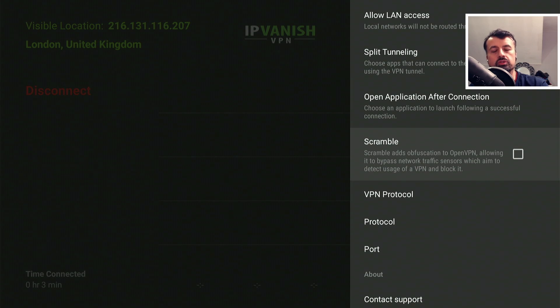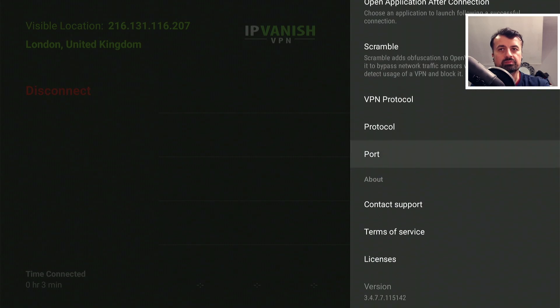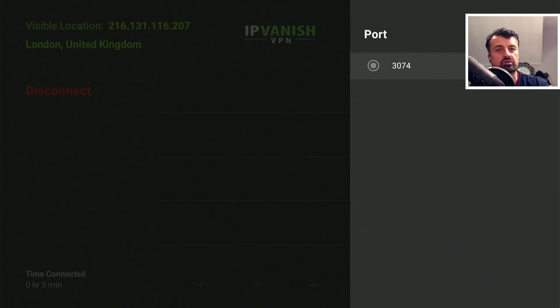Scramble is another feature which allows you to obfuscate your traffic. If you have trouble actually making a VPN connection or can't even establish the initial connection, you can turn this on and the VPN will try a little bit harder to bypass those blockages. The only limitation is when you enable Scramble, it only uses one port, so it does limit which port you can use.